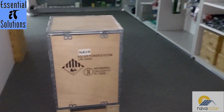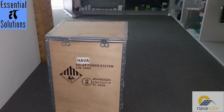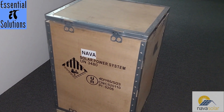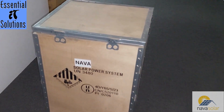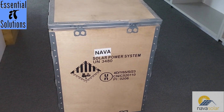Today we'll be unboxing the NarvaSolar BP1800 3kW portable lithium trolley. It's got a built-in 3kW pure sine wave inverter and a 2.56kWh LiFePO4 lithium battery. As you can see, it's been shipped in a wooden crate — first time I've seen one done this way. The protection and safekeeping of the inverter seems quite good and adequate.